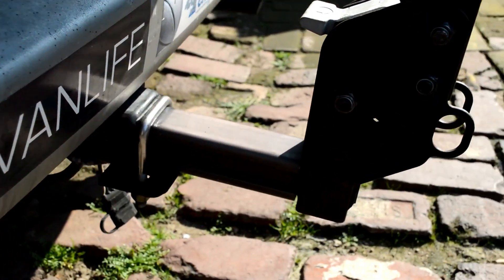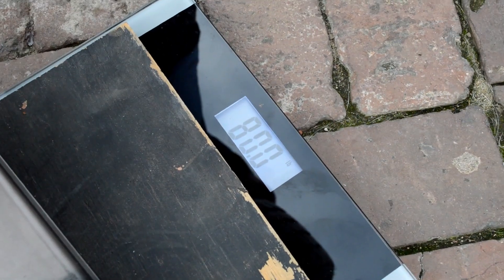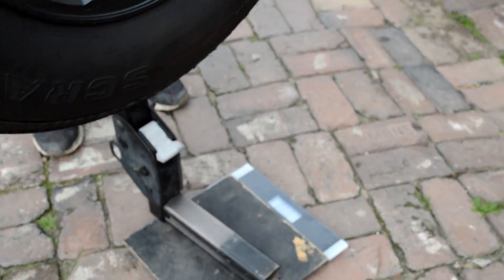With the stabilizer, this spare tire hitch I built is pretty sturdy — it hardly shakes. It's looking like we're exactly at 80 pounds, which is within the limits of the hitch rating itself.